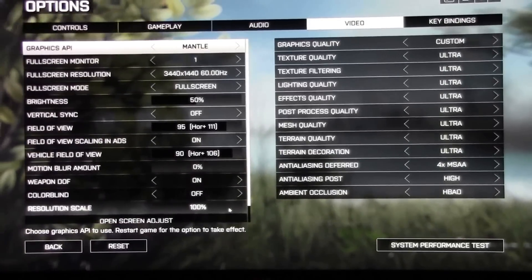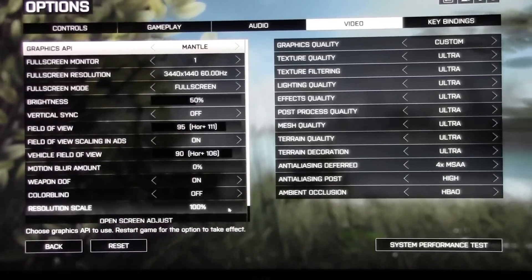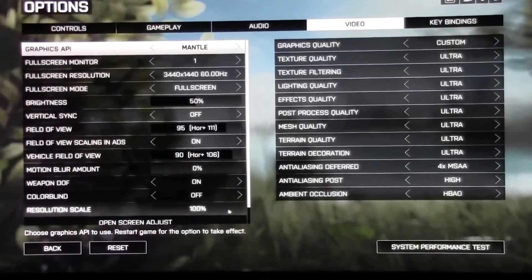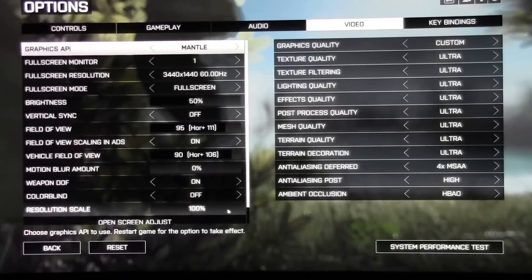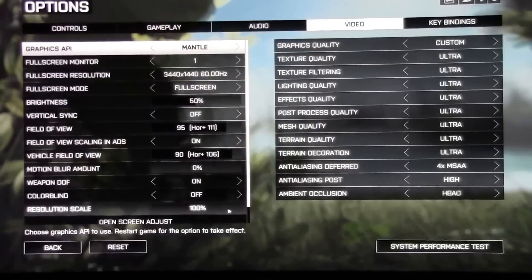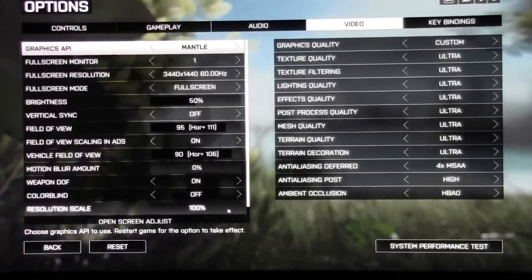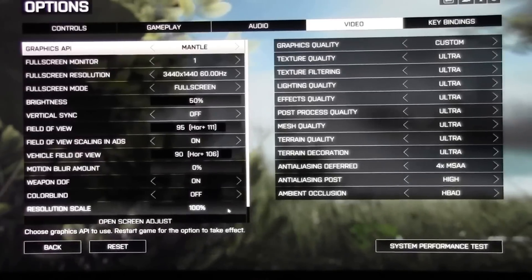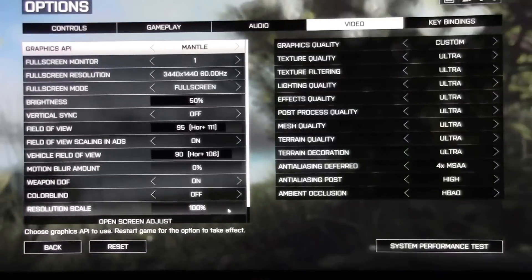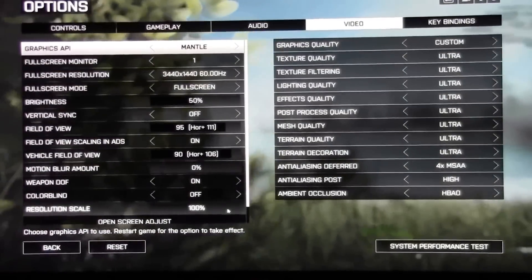Hey guys, this is Anthony with Tweaktown and we are looking at the LG 34UC97 monitor. This is a 34 inch ultra-wide curved LCD. What we're going to be doing today is looking at Battlefield 4 running at the native resolution of 3440 by 1440. We're running two Radeon R9 290X 8 gigabyte GPUs, a Core i7 5820K at 4.3 GHz, 16 gig of Corsair DDR4 memory, a Gigabyte X99 Gaming G1 Wi-Fi motherboard, SanDisk SSDs, and a Corsair AX1200i power supply.